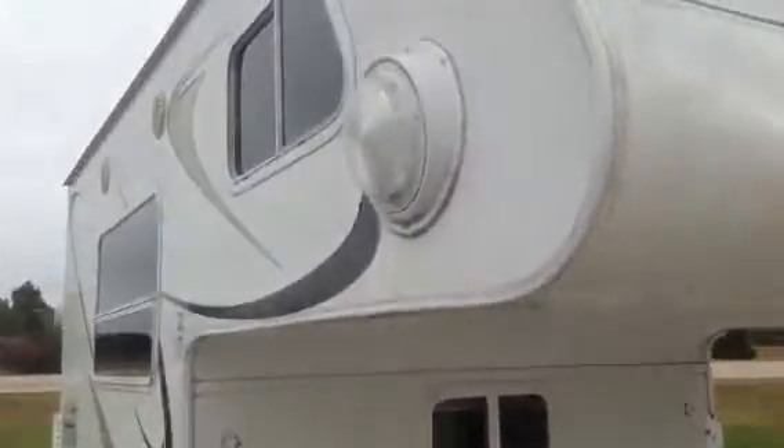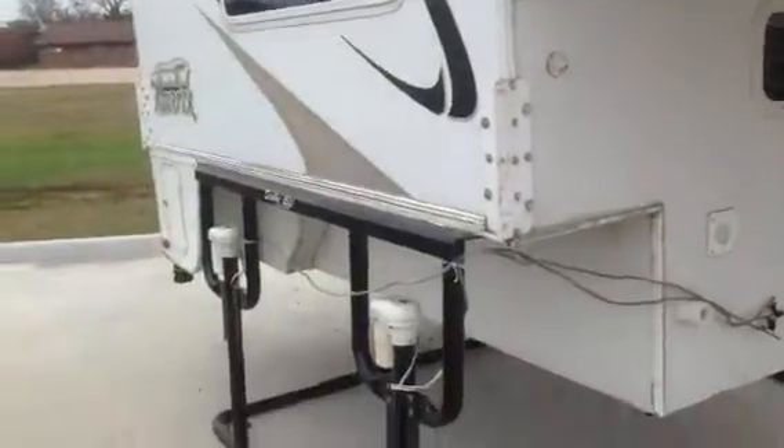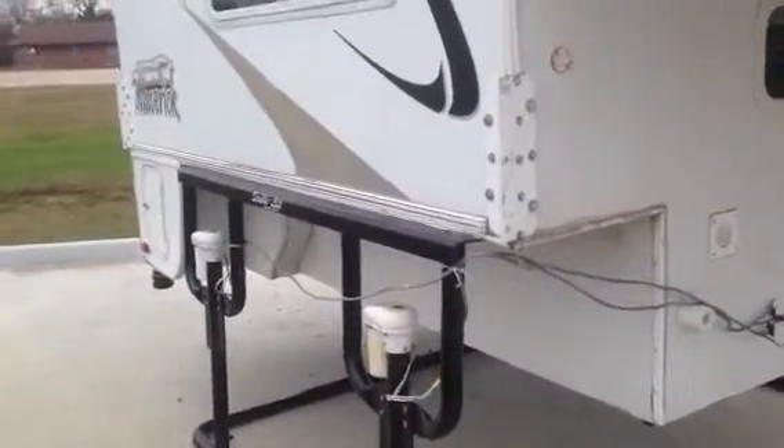On this side, you have your nice scare light. It's got the dark tinted windows all the way down it. It does have the electric jacks that go on your truck, so you can lift it up and down.